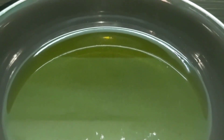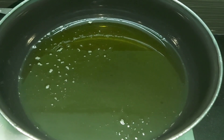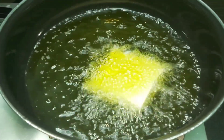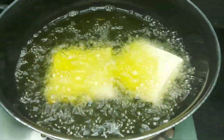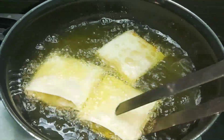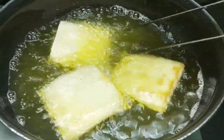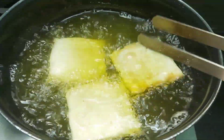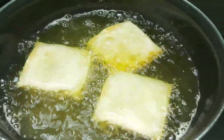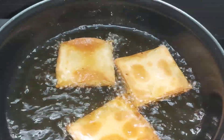Now we fry the box potatoes. Keep the heat appropriate for frying — we add our box potatoes to the heat and they will fry easily and quickly. We turn them on each side until golden brown and then dish out.